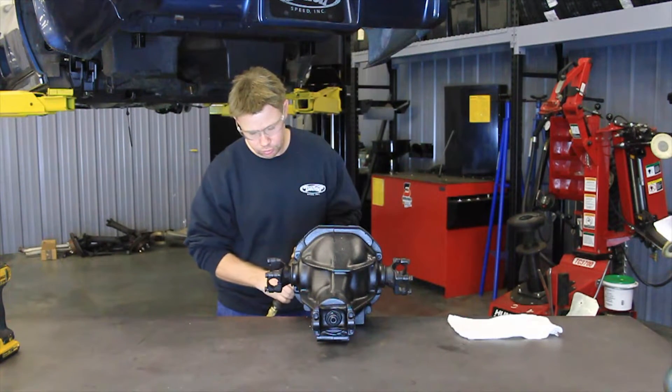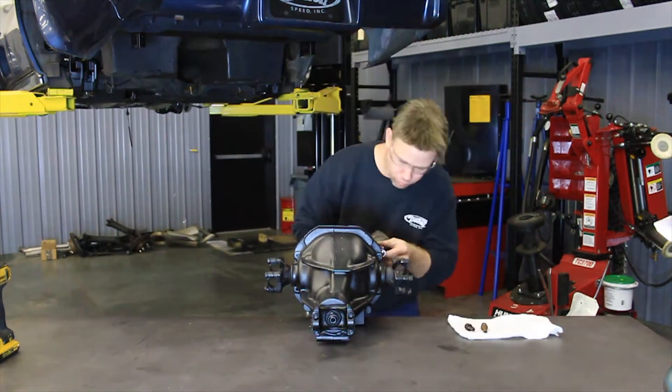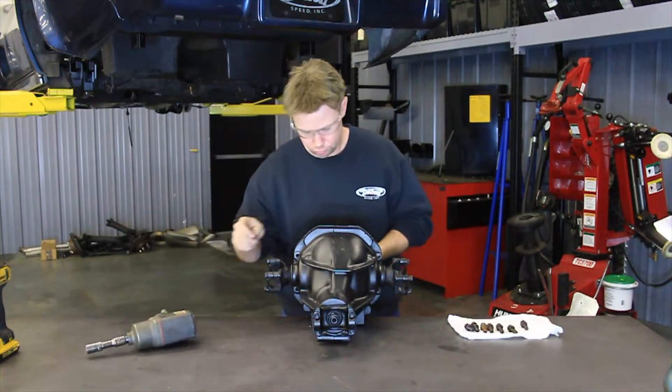In order to install the Detroit Speed stub axles, first remove the stock stub axles from the rear differential. Drain the fluid while removing the rear cover.